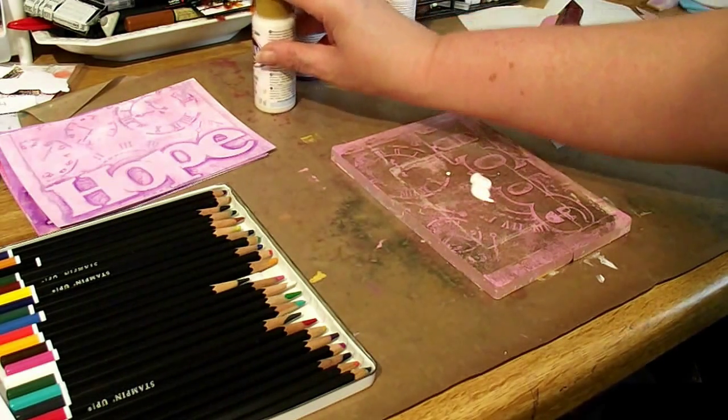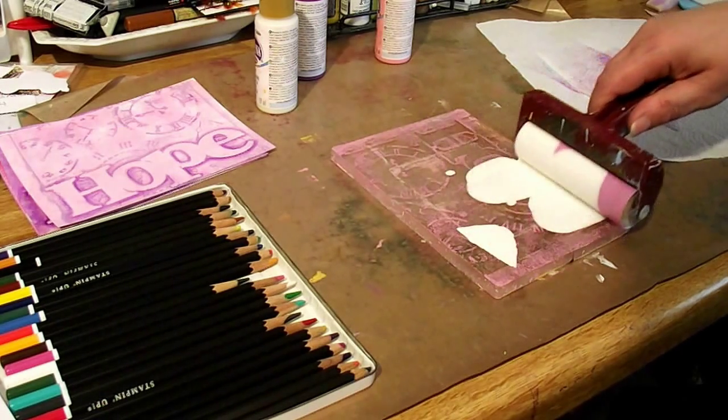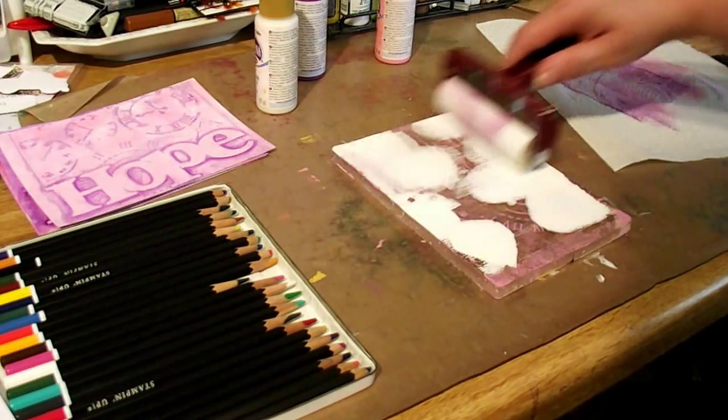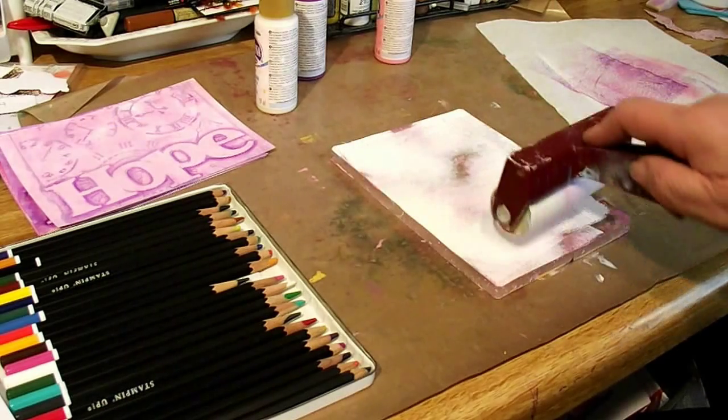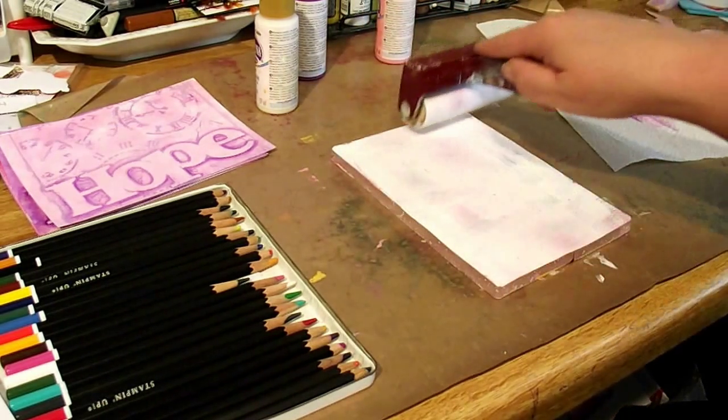It's really interesting — the different effects. I kept doing it the same way I thought yesterday when playing around with it, but every single one of the prints I made turned out different. And that's a cool thing about it.